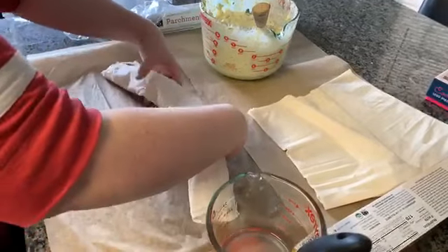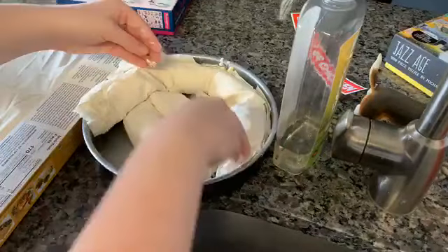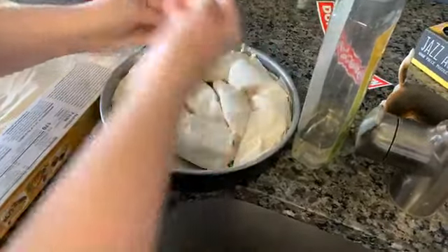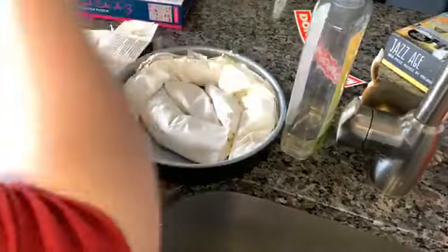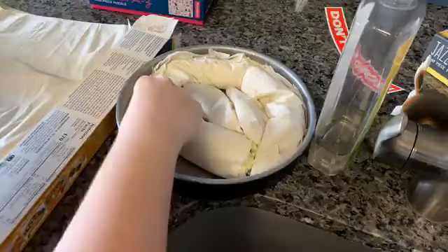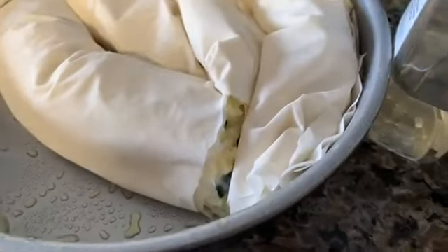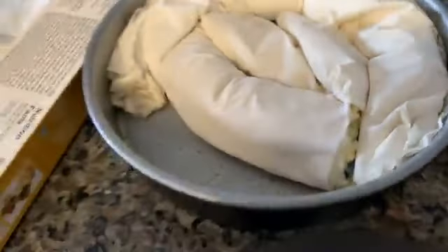Stick that bad boy right in the pan. It's dripping. They're all going to break, to be honest, but that's okay. I don't want this to burn and crisp on the pan. I'm going to do one more. Look at that — you got that zucchini, you got that egg, you got that cheese — all in some nice phyllo dough.